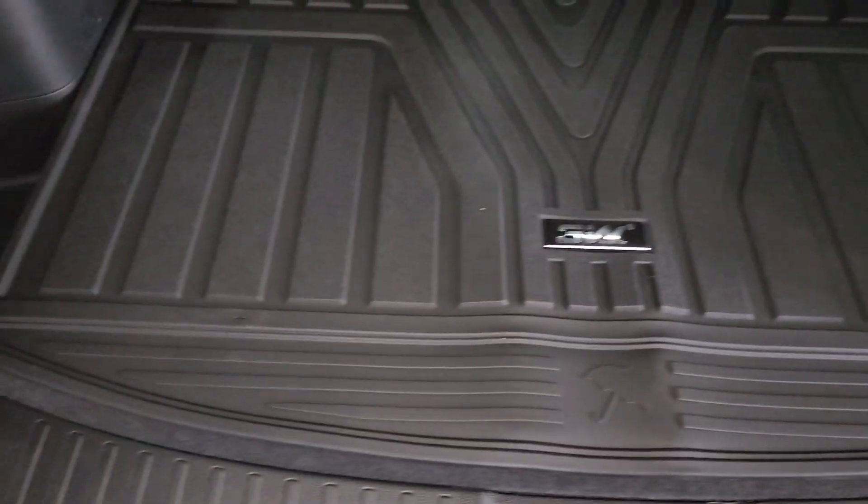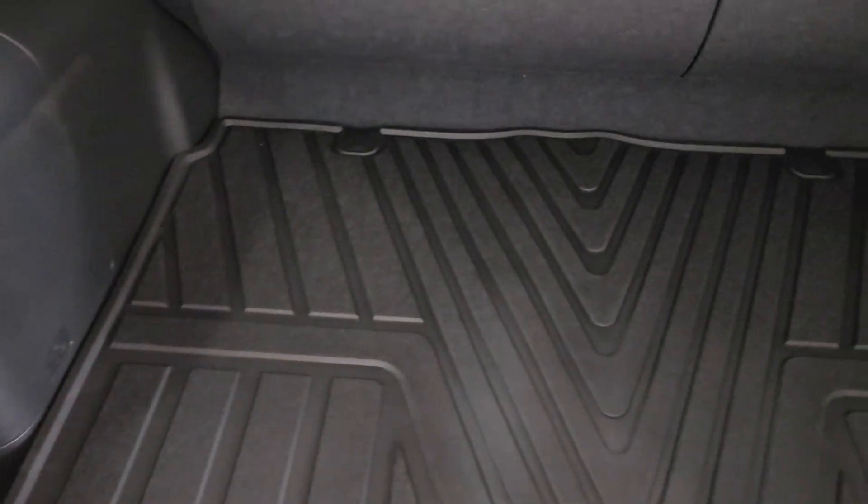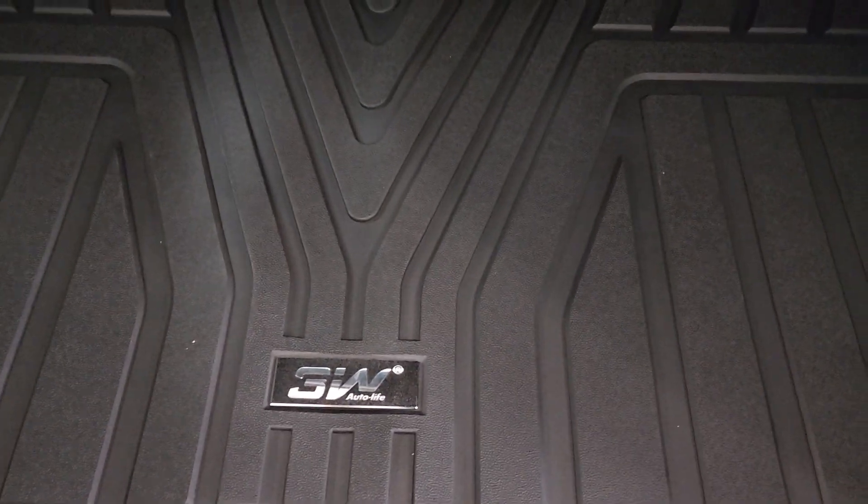It's got a little crease in it from shipping. I had these in my 2023 Jeep and loved them, so I kind of wanted to stick to the same 3W brand.